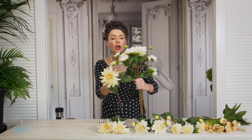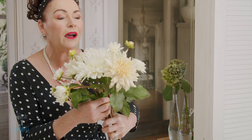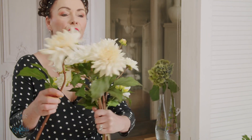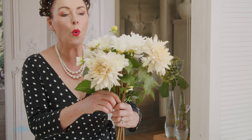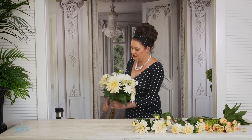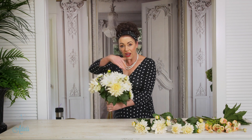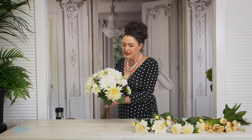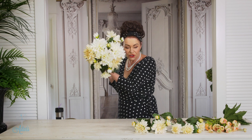The next to go in are these lovely blushy, buttery, creamy gorgeous ones. I've got three of those — one can go there, one can go there, and the other one can go there. Look at that — equal distance, like a triangle, which I always go on about. Equal distance between each of those three flowers.